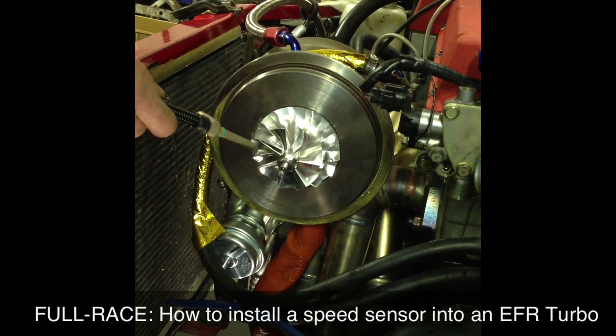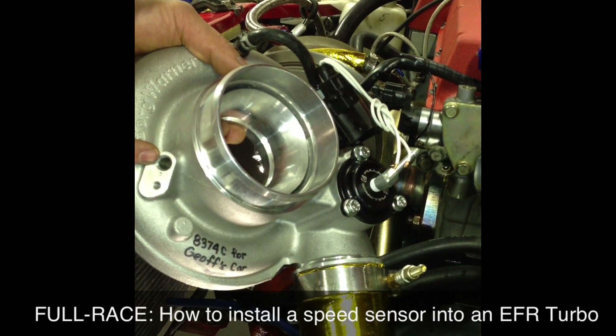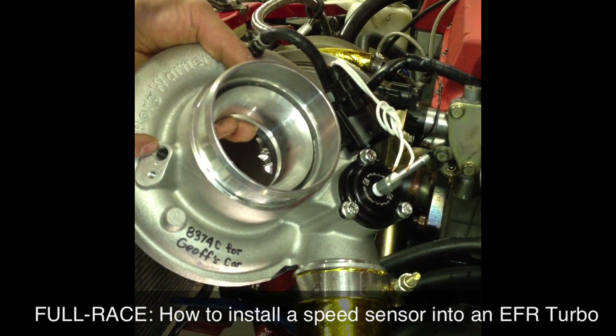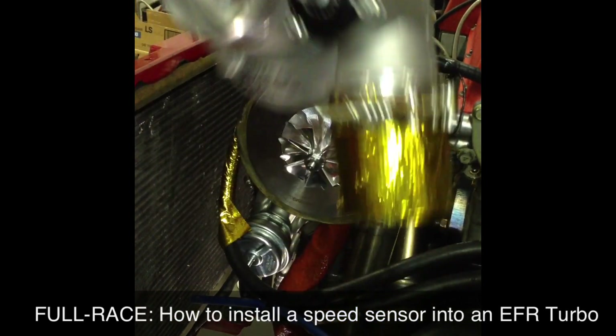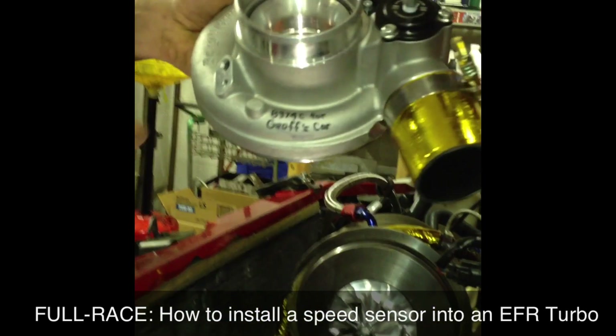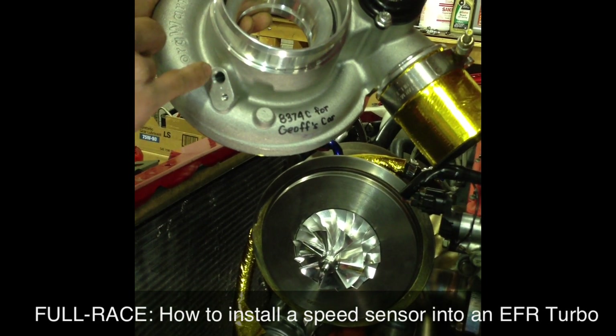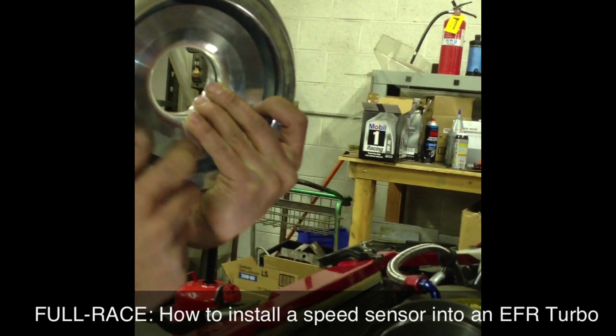On the BorgWarner EFR, it comes set up with this bung right here. However, not everybody wants to install a shaft speed sensor, so they leave it without protruding. All you need to do — you'll notice it's already set up with a pilot drill — is finish the rest of the hole with a quarter-inch drill bit, and then deburr from the inside. So that's what we're going to do next.